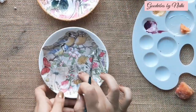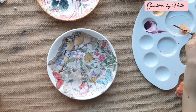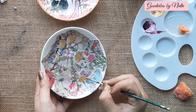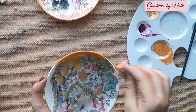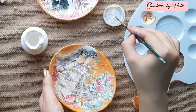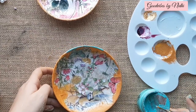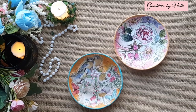My first plate is ready. For the second plate, I am using gold color to enhance the birds and flowers, then I am using a yellow ochre shade. To give it a final look, I am using a beautiful teal shade. Both plates are ready now.